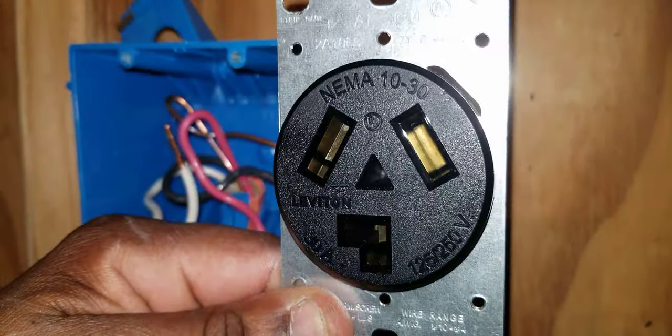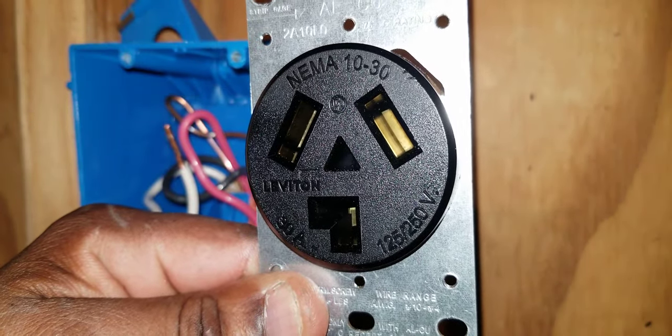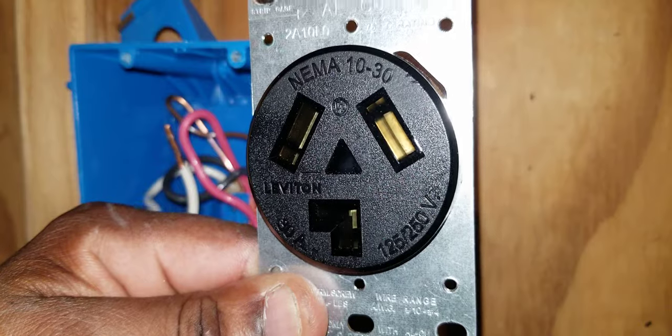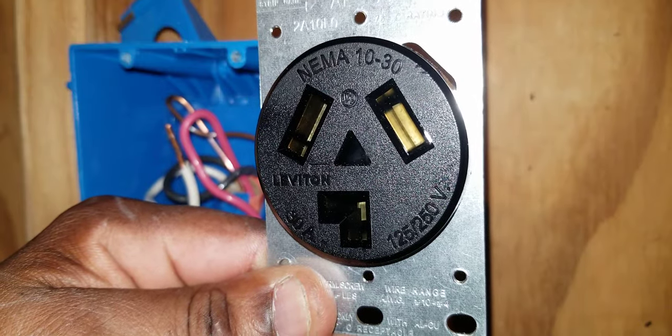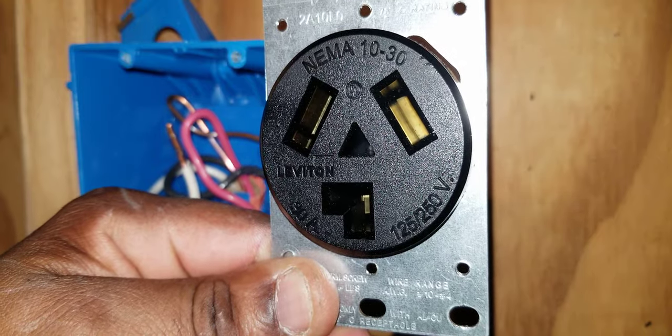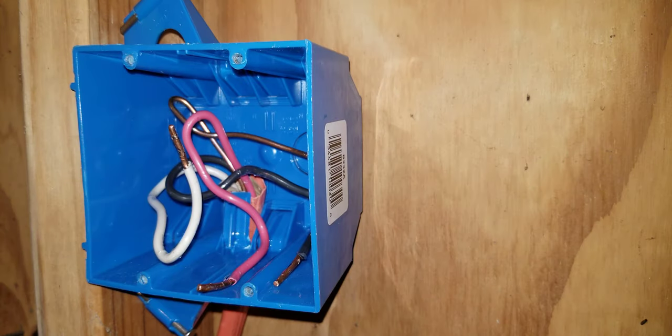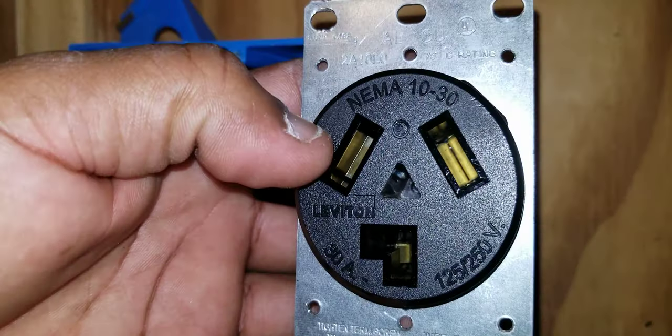In this video we'll be specifically dealing with the 3-wire 30 amp dryer outlet. I've made a separate video on how to install the 4-wire 30 amp dryer outlet — you may want to look that up if you are trying to install a 4-wire 30 amp dryer outlet. Now, there are two reasons why you would need to install this 3-wire 30 amp dryer outlet.